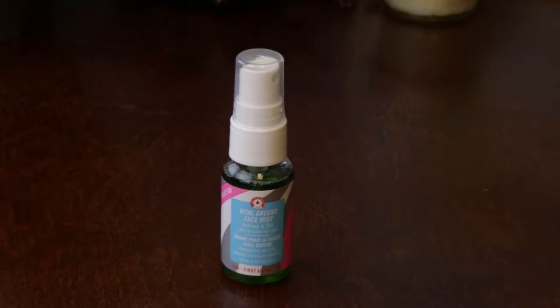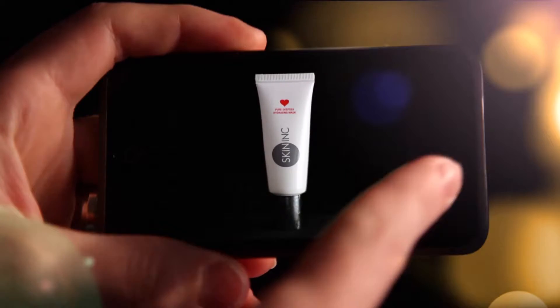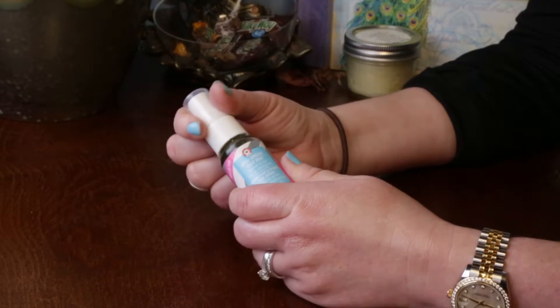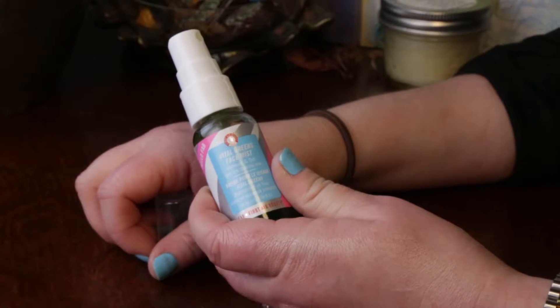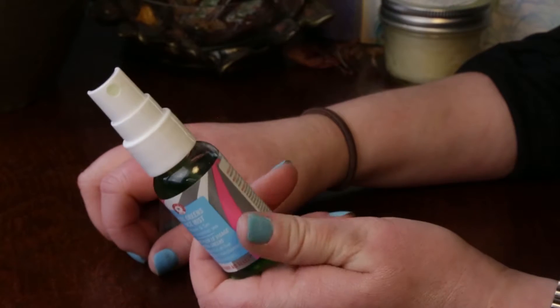Hi, this is the First Aid Beauty Vital Greens Face Mist. This came out recently, and I was able to snap up a sampler package of the new items First Aid Beauty came out with earlier, so I was excited to give this one a try after looking at the ingredient list.